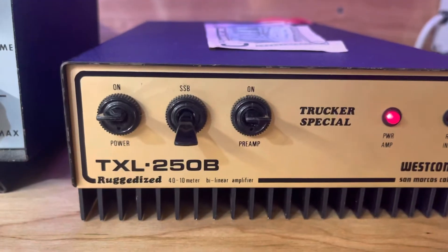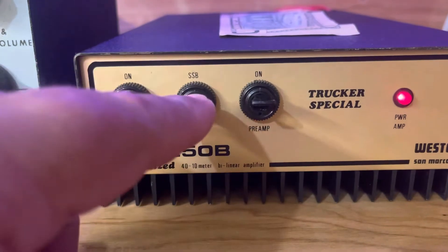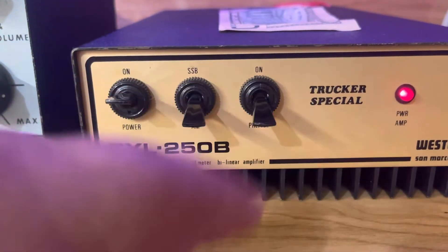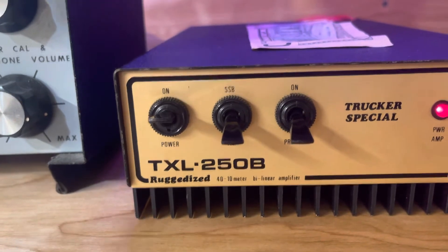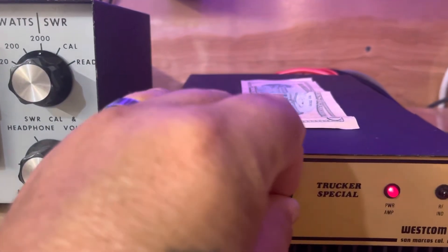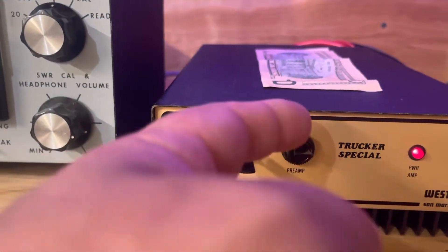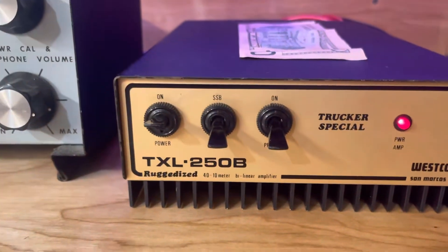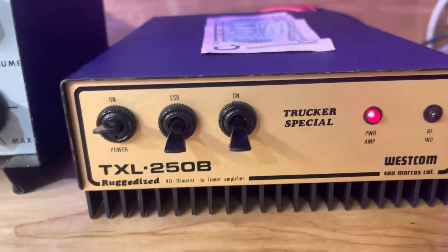The amp has sideband and power on and off, and pre-amp on and off. The pre-amp does not appear to do anything when I turn it on and off — I don't see a difference. It doesn't kill the receive, it doesn't bring it up from what I can see. So I don't know if that needs anything or what.